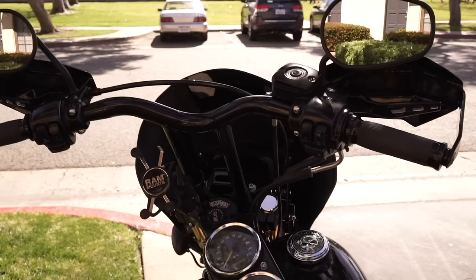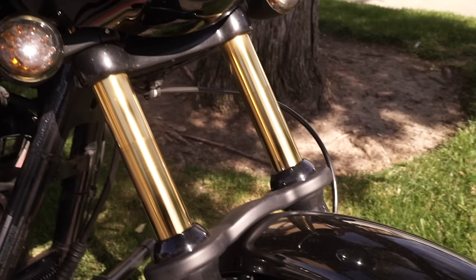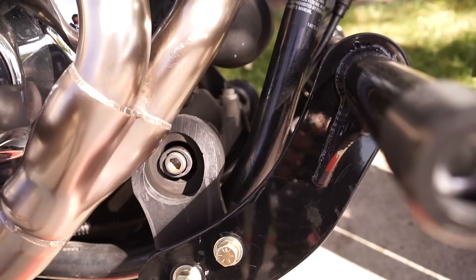It had a T-bar, had a quarter fairing, had the stuff that's black powder coated already, so that was a good start. From there I started with all suspension upgrades — Ohlins 14 inch shocks in the rear, top line tubes, and I did the works cartridges inside and a GPR stabilizer, so I think it handles amazing.